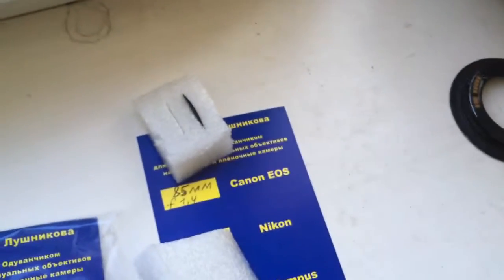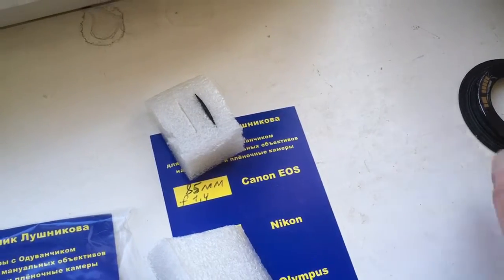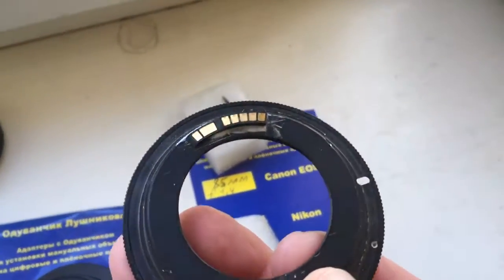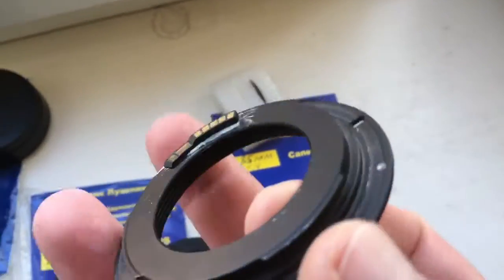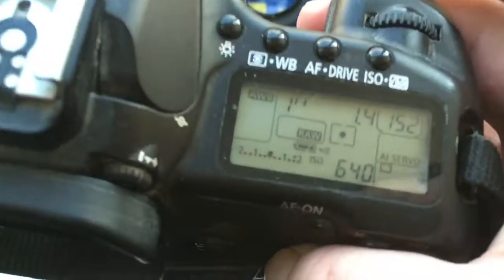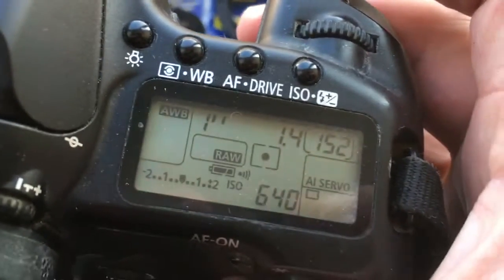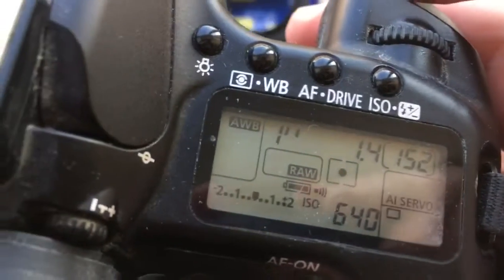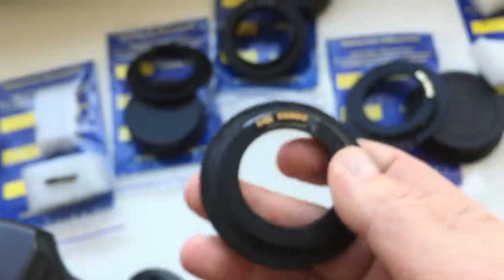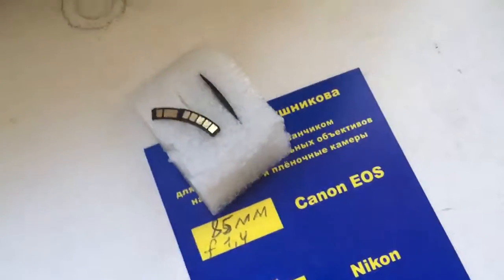And chip for Canon. Look — chip on my testing adapter. I pre-programmed this chip: focal length is 85mm and aperture 1.4. Delay time to enter programming mode is 1 second. The chip for Canon.